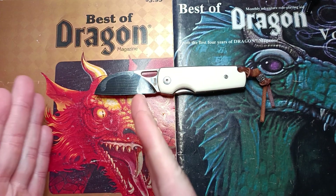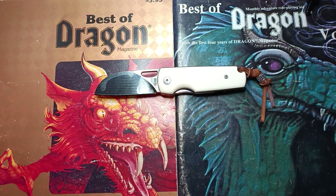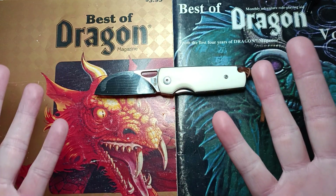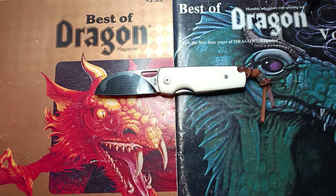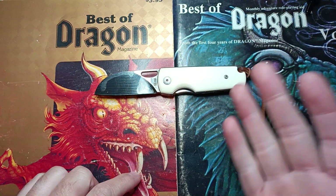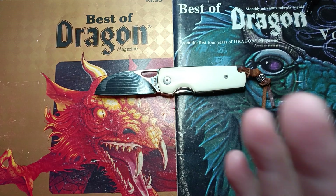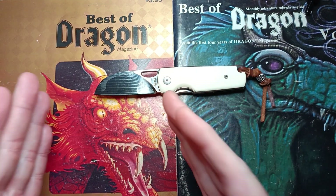It did noticeably better than that first VG10 example on the factory edge, so they got that right. Without any expectations going in, I feel like that was pretty satisfactory — right there with AEB-L 13, and from what I understand that is about what's to be expected. The steel from their OEM is good steel. It does exactly what you expect: it didn't do anything too mind-blowing, but it was right where it needed to be.